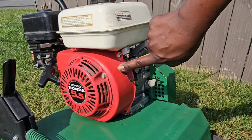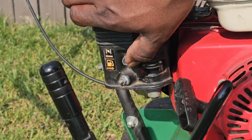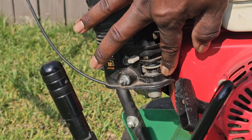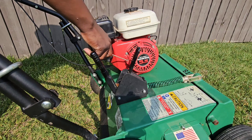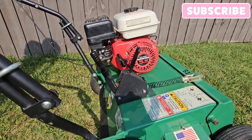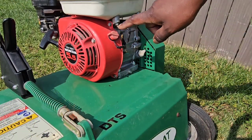To start the machine, turn the switch on. Turn the choke lever to the left for on, and then turn the fuel lever to the right for on. Now start the machine. Make sure to turn the grey choke lever back to the right before using.